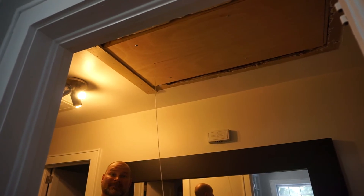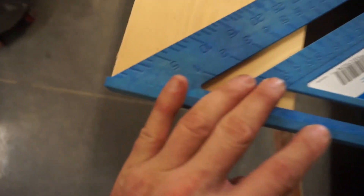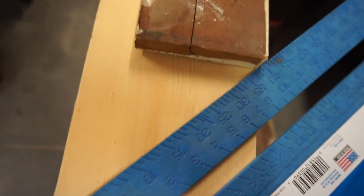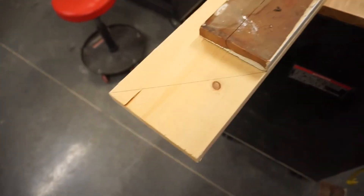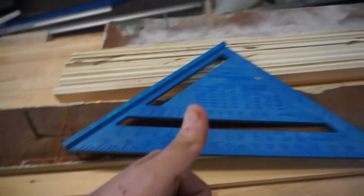Ta-da! Now I gotta make trim. New trim pieces for the ladder. I got this wide pine — that's all I have that's long enough. Might as well put a nice decorative 45-degree cut on it all the way around. Two of these and two short ones — pretty.